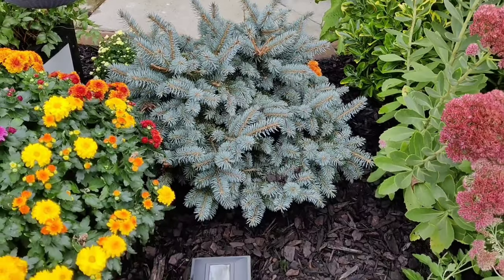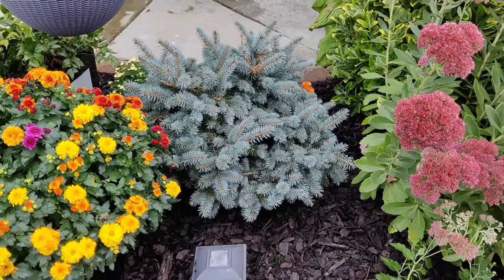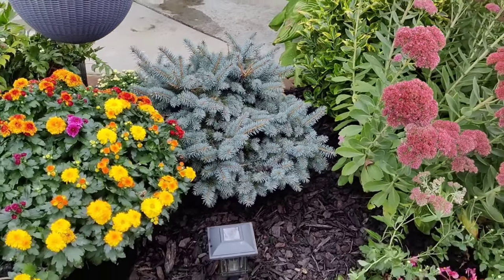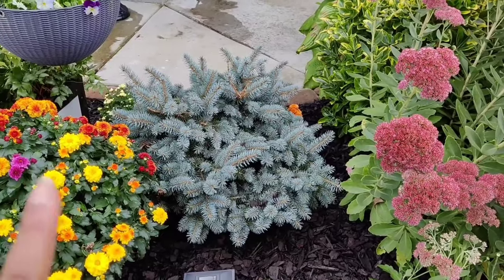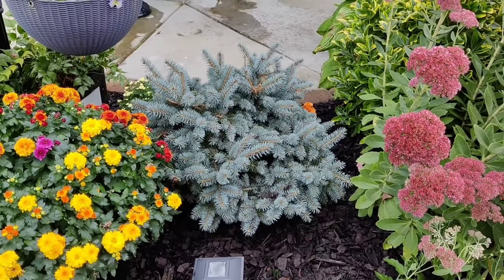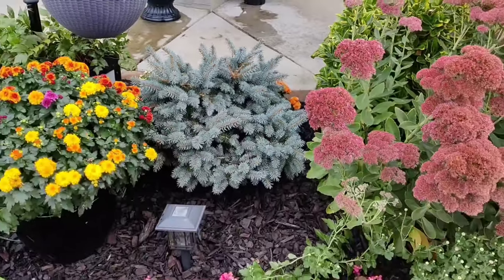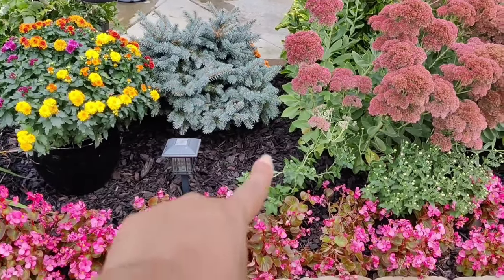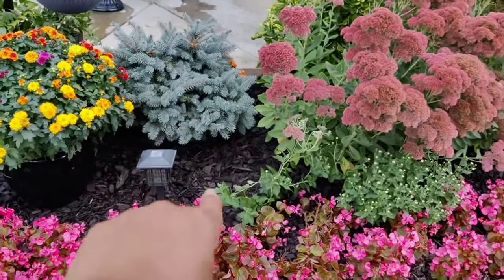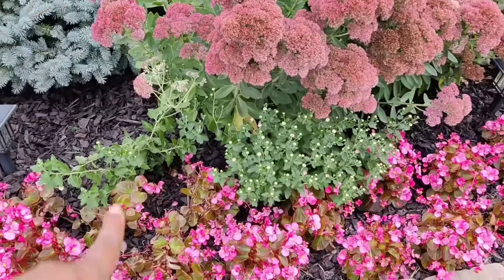I picked this up a very long time ago but I'm finally getting my globe spruce in the ground. I decided to remove my little limelight hydrangea because it was getting way too big for the space — and yes, I know this will get big as well, I'll put the dimensions on screen — but I think this blue color looks so good in this little corner and it tucks in perfectly. I feel like I need a little pumpkin right here.